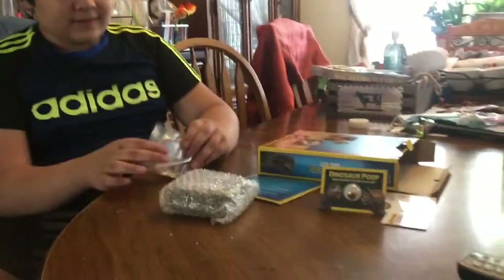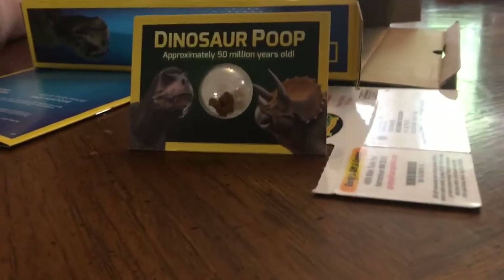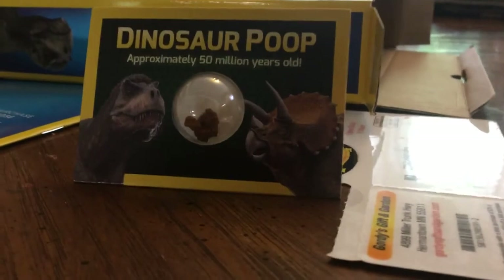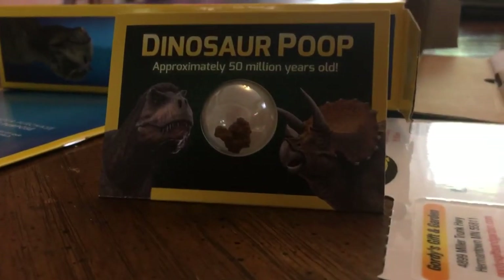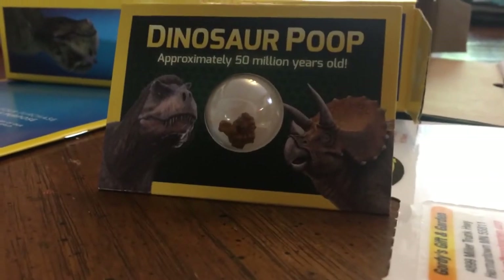Are you sure it's dinosaur poop? I'm sure! I can't believe they actually sent dinosaur poop inside a package. That's disgusting!